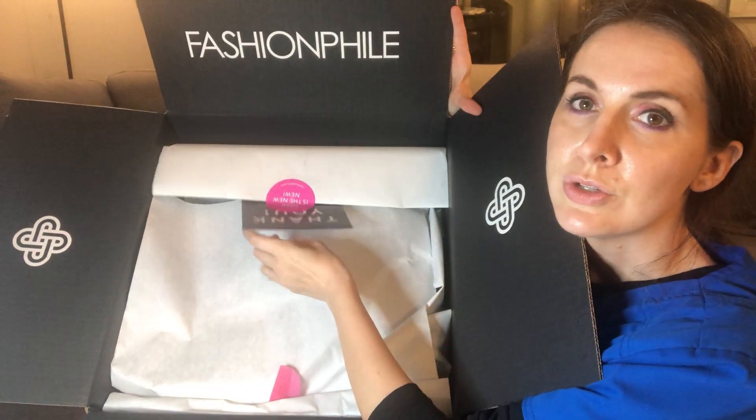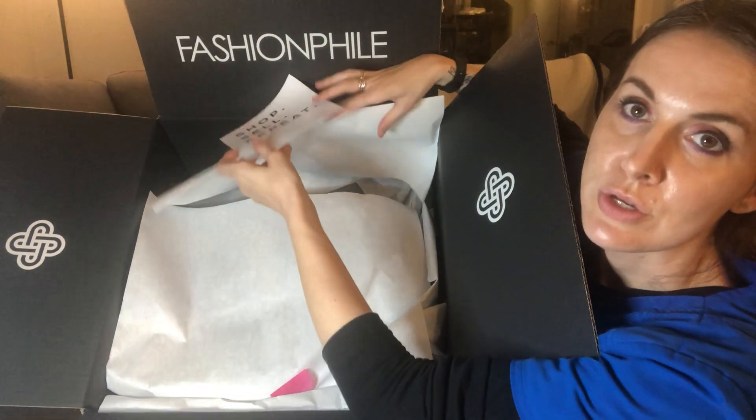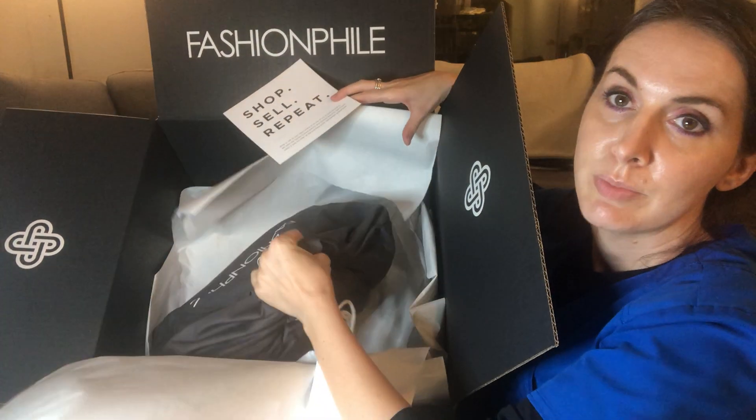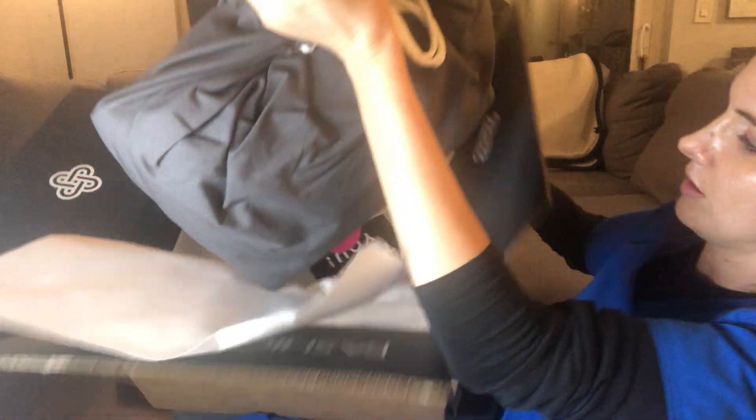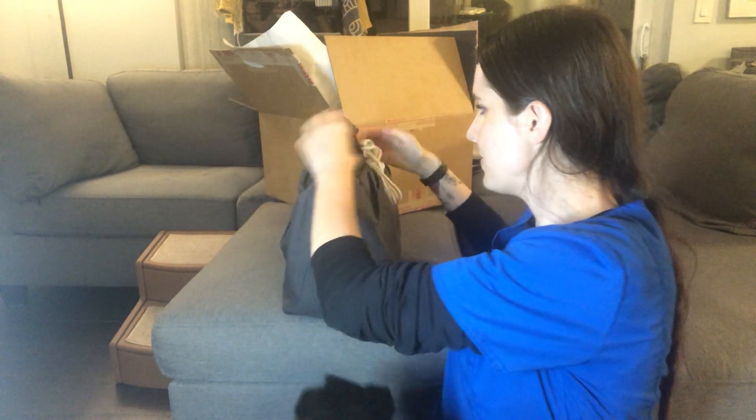I could probably do without the thank you card because it's just going in the trash anyway, like all the paper, but it's really cute and black. I really didn't think this bag was this big. Just picking it up without even opening it — this bag is really heavy. It is a Hermès bag, so lots of leather. Definitely a heavy one.